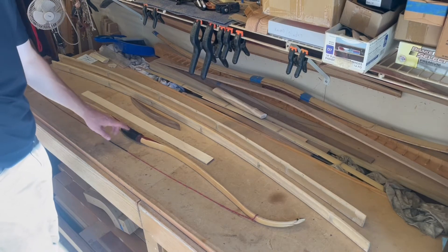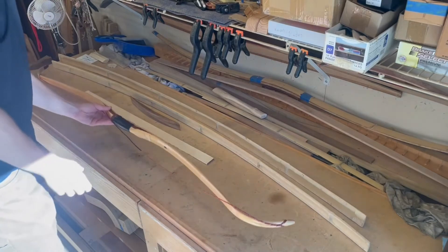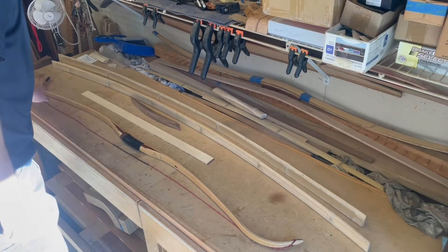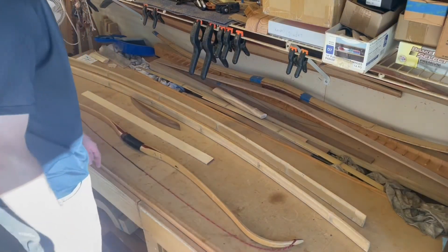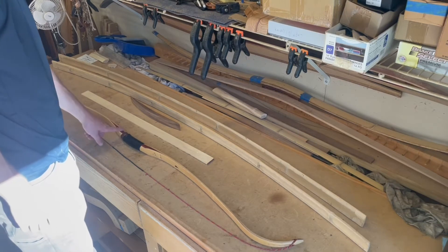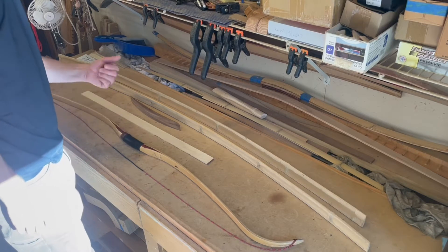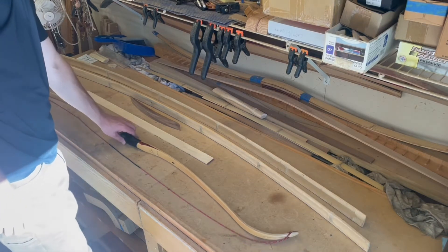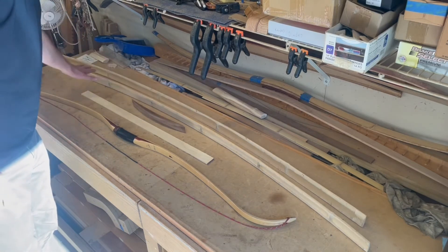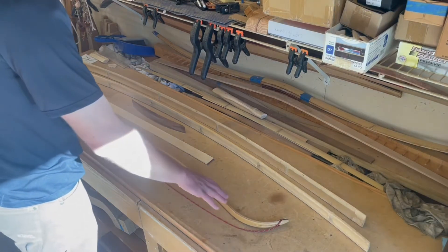I have my previous bow project sitting on the table here — it was my Asian-inspired reflex and recurve bow experiment. If you're interested in watching the videos associated with that build, I'll put a card on this part of the video. What I'm going to do with this experiment, with my parts laid out here, is attempt to take the learnings from this particular bow.